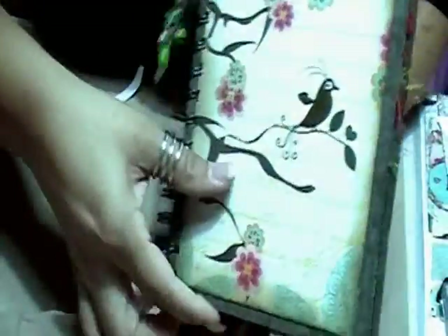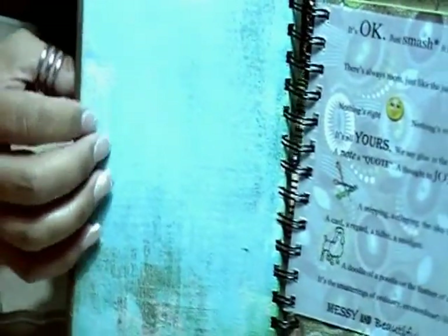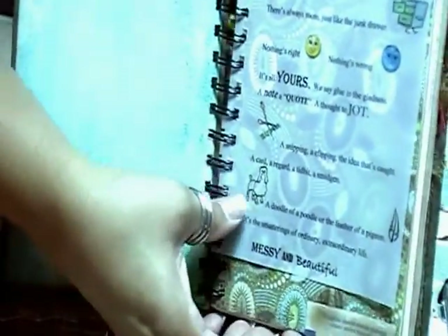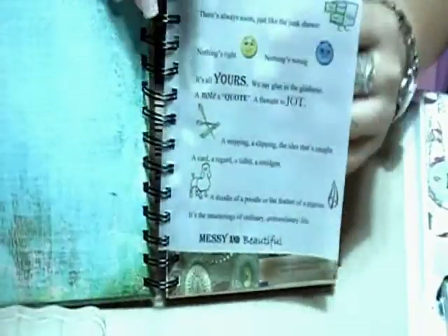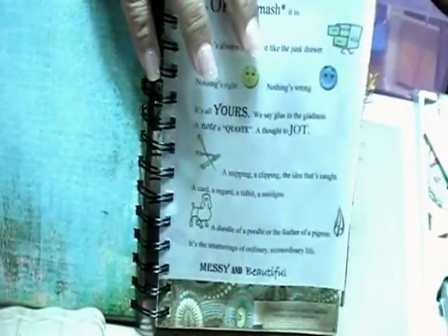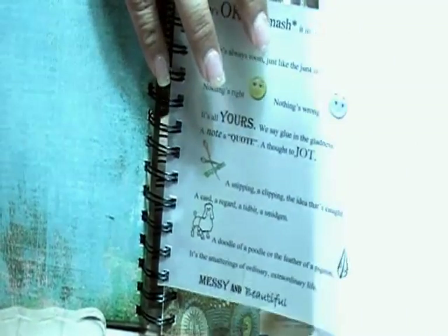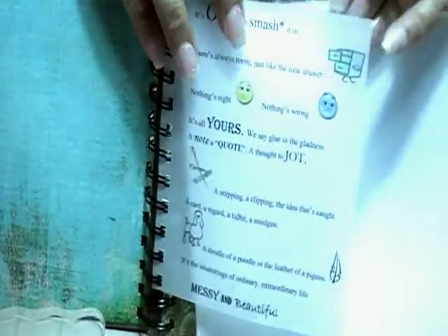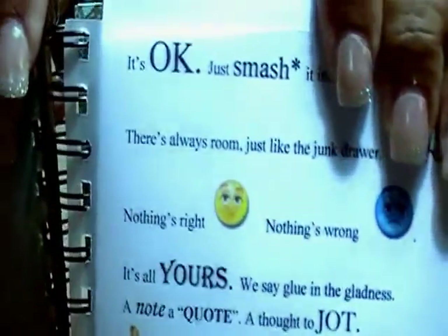I didn't put any fiber so that it wouldn't interrupt anything in her bag. The paper I used is Basic Gray — it's a really, really old line. I kind of copied — I'm hoping that I'm not infringing on any angel copyright or whatever it is, so please don't tell. I copied the Smash It book stuff, and what I did was I just used my clip art.